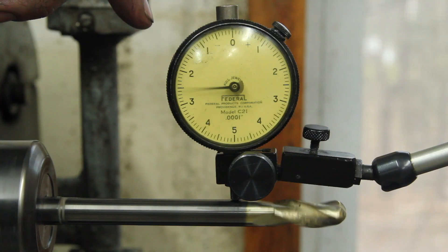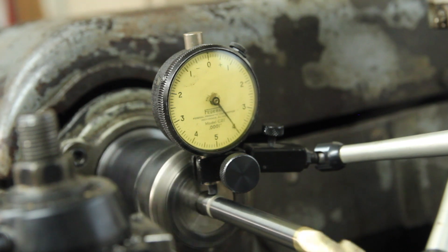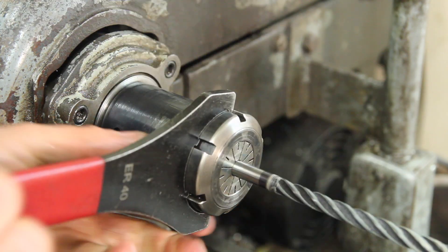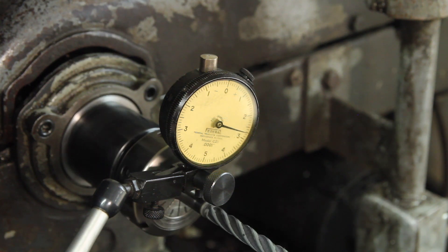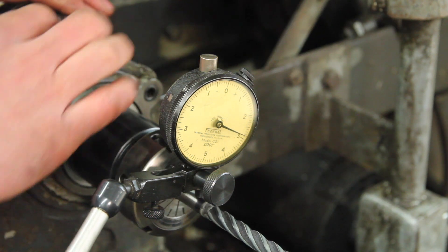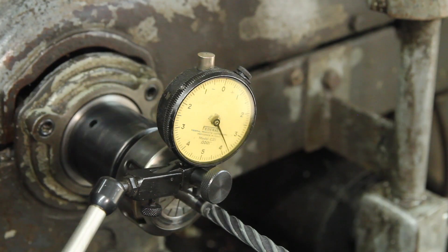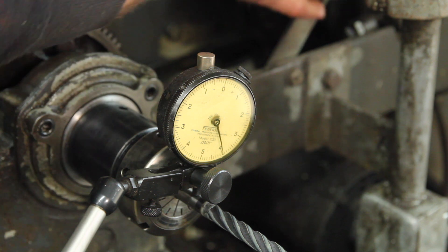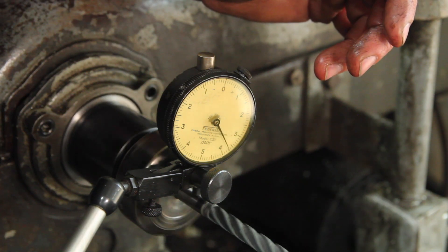Interestingly, if I run the lathe with this on, I see about seven tenths runout. On the section of the shank where it's not reduced, I'm seeing about two tenths — so there might actually be some runout in the tool. Let's try a different end mill. It won't even go in the whole way. I'm not even seeing that needle move. I'll call that maybe four tenths.